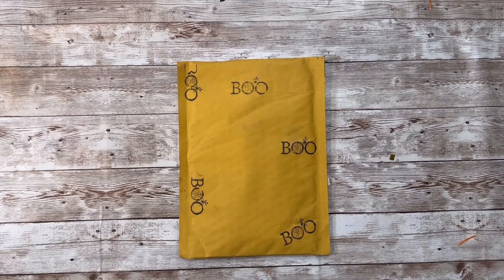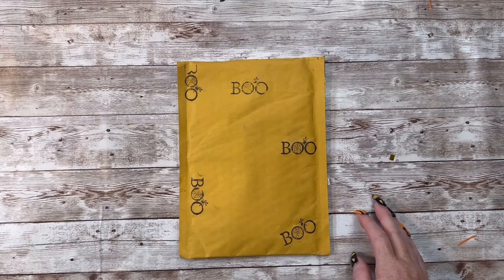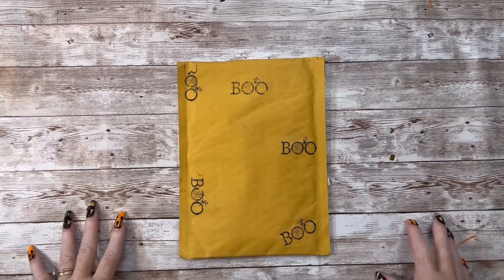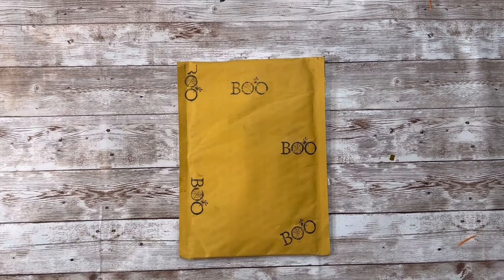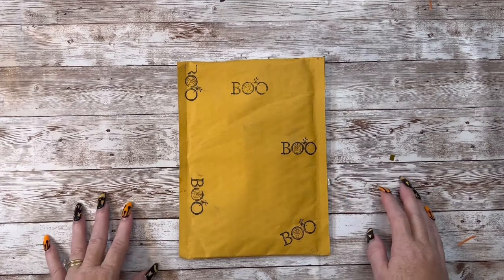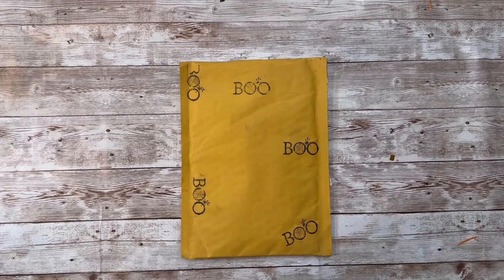Hey everybody, this is Diane with Crafting with Fury. Hope each and every one of you are safe and healthy no matter where you are. I'm so sorry that I've absolutely bombarded you guys with videos. I got behind and I apologize to all of you that sent me entries and packages — the last couple of weeks have just been a blur, just crazy. And I really wanted to get those out to show you how much I loved everything you guys sent me. I'll try to do better and not let them pile up. So please forgive me and forgive my voice — I sound raspy this morning. Ragweed's killing me.